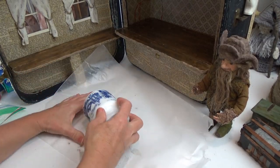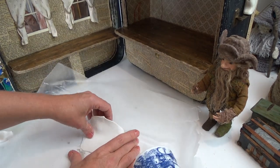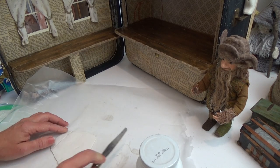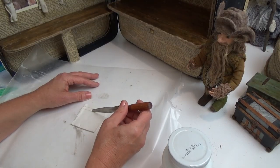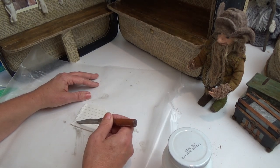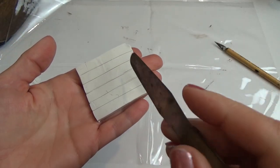I know not everybody has clay, but if you don't, Bentley House Minis has a great tutorial on bricks using foam board. You can also make bricks out of the material I'm going to be making the stones with, so you're not stuck for materials. I just rolled out the clay and I'm drawing in the brick lines — I'm actually looking at a picture while I did this.